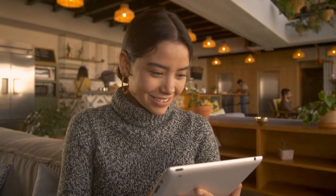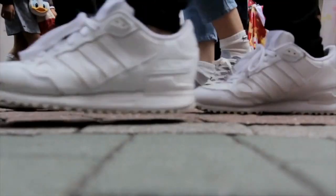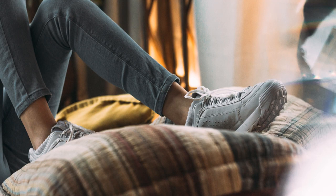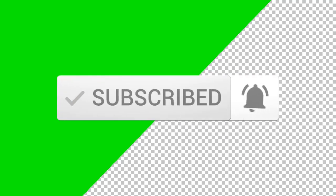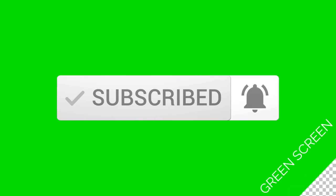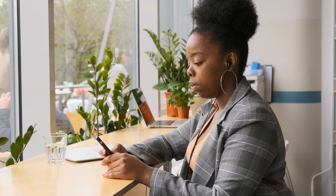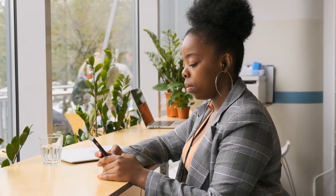Welcome to the What To Do channel. At the end of this video you will acquire knowledge about why it is important to disinfect your shoes. Remember to subscribe to the channel to receive incredible tips and tricks to simplify and improve your everyday life.